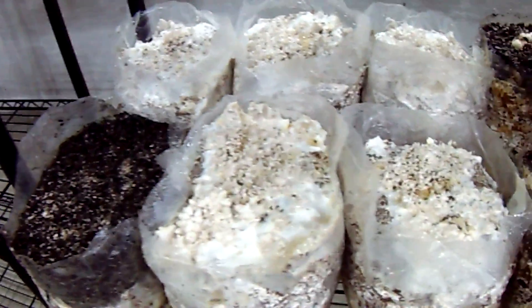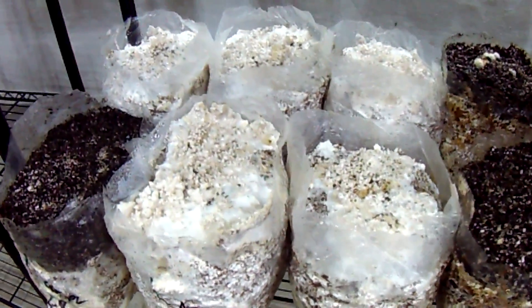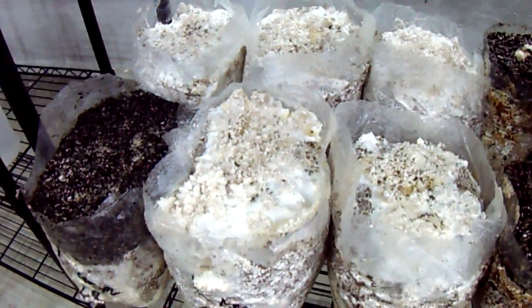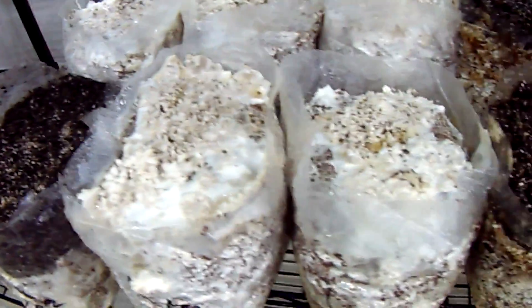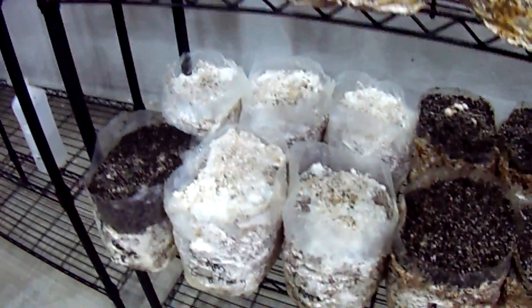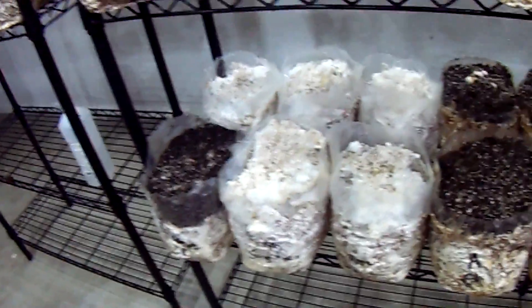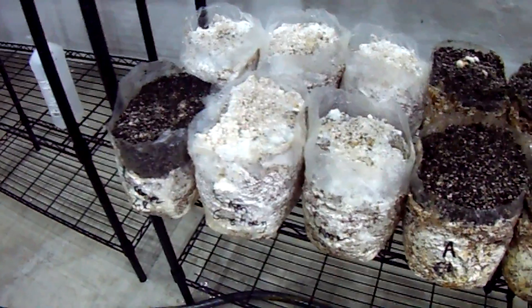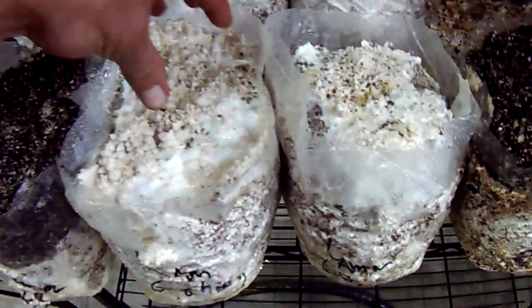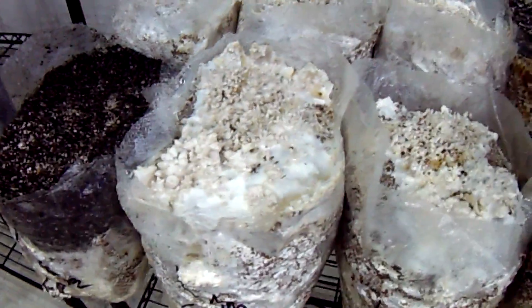I'm going to let these go without casing them, though I did case one just to see how it would do. It's holding moisture well with that much plastic on top and with it sunken down about an inch - it's not evaporating too badly. We know before that growing them off the side didn't work well, but that could also be that when growing off the side you don't have that area of high moisture for the pins to develop. So we'll see how this does.